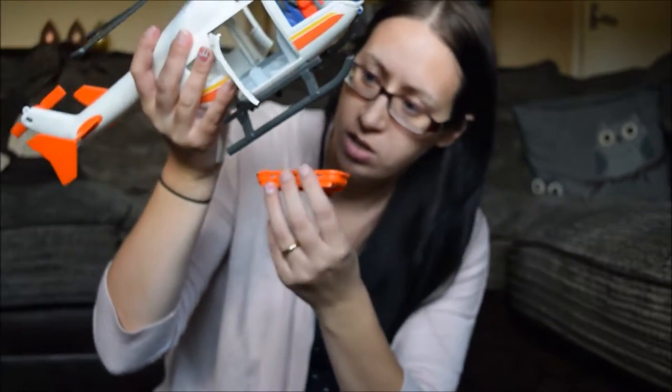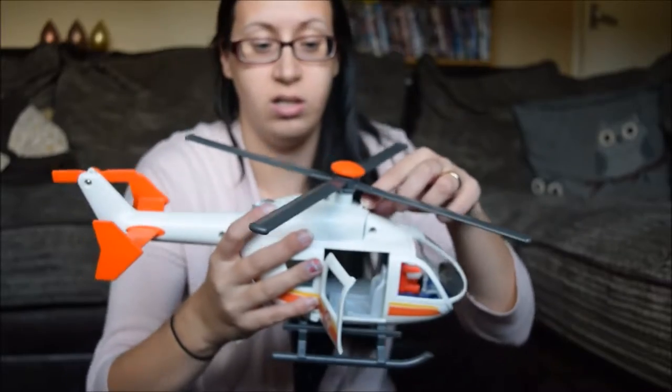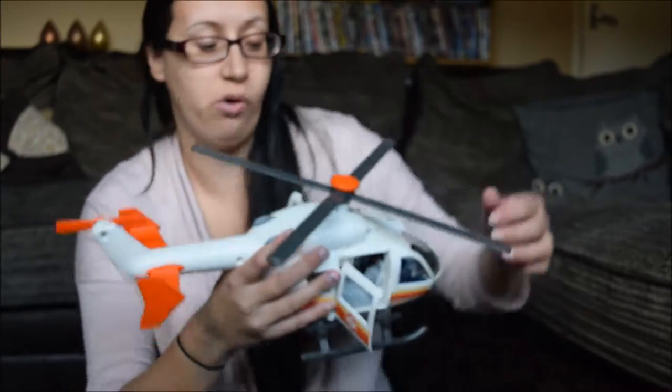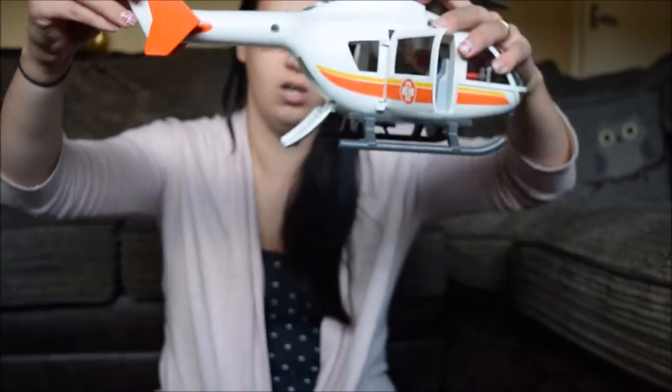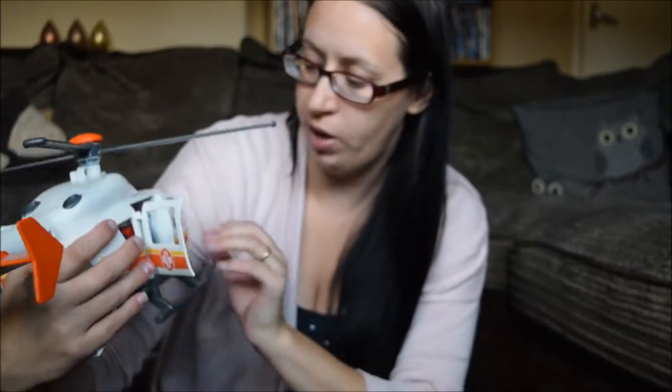It's also got a little bit here and here — I don't know exactly what they're for — but maybe you could put some thread in it and hang it up in your bedroom if you wanted to display it.